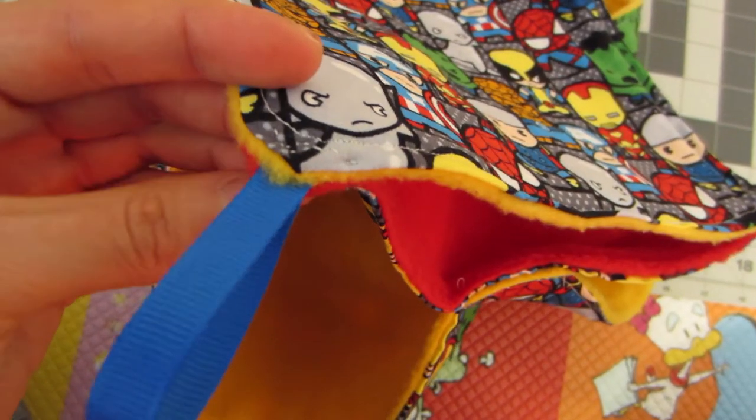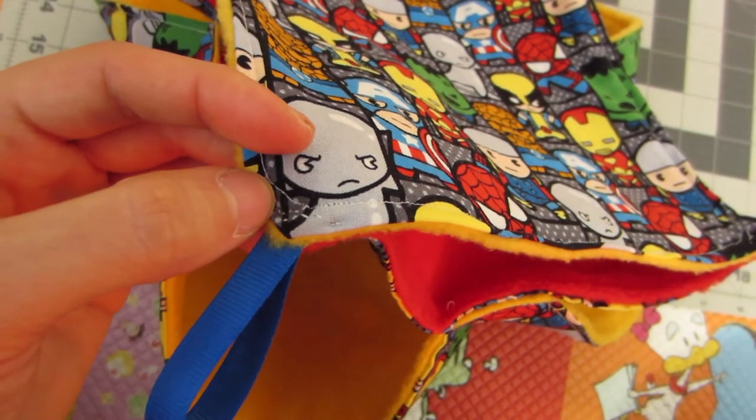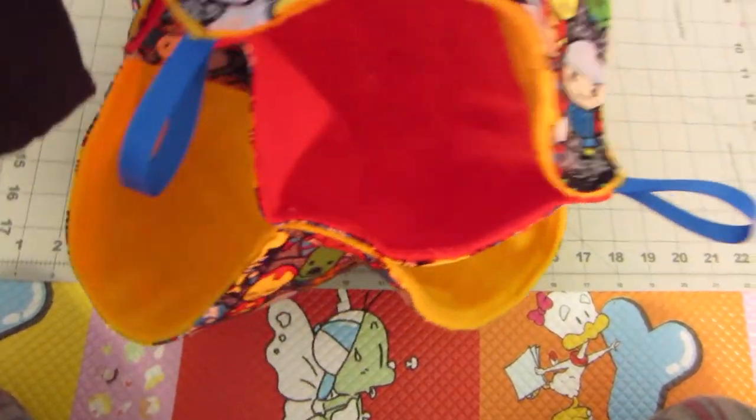I also added ribbons so I could hang the hammock in their cage — blue ribbons, because my second favorite Avenger is Captain America, although he's pretty close behind the first, which is kind of obviously Iron Man.